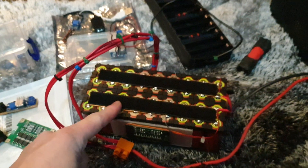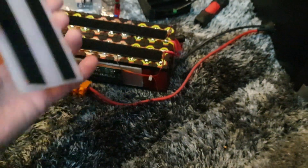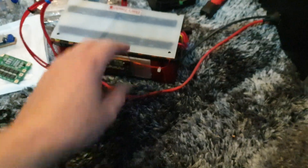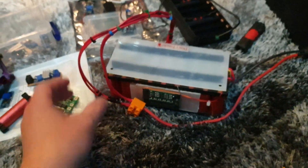I've got velcro on the top so you can quickly get straight to the cells if you need to do any repairs or solder anything else on. It's on the bottom and top and it protects everything from getting shorted out on anything.